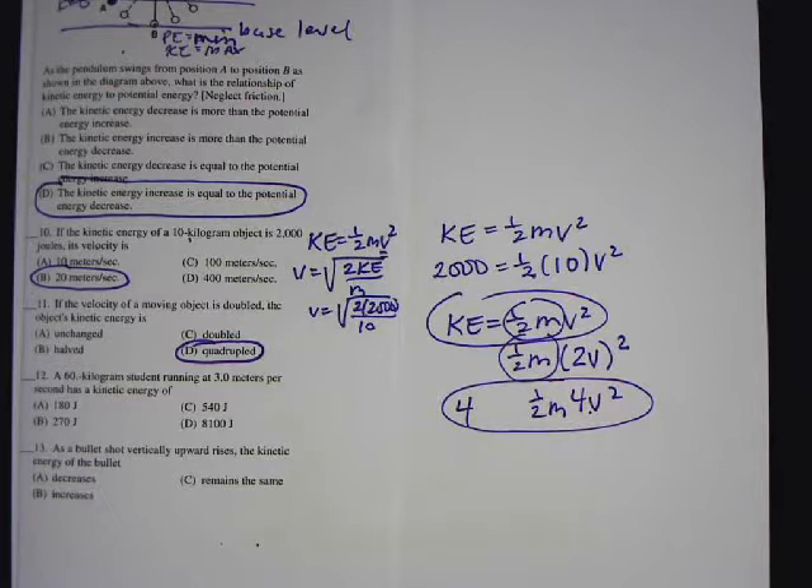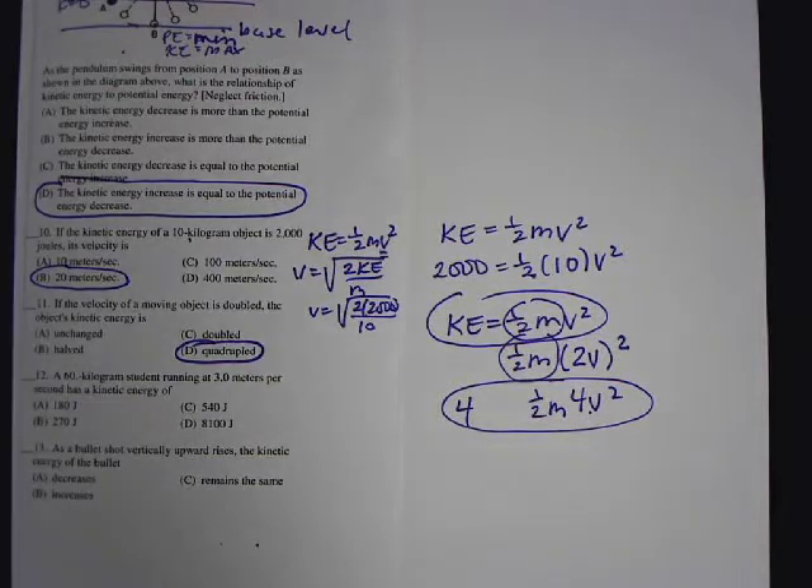They ask questions like that on every single standardized test — whether you're taking the subject area test in physics, chemistry, or anything like that. Those are questions they repeatedly ask. You shouldn't get those wrong. You have to write down the equation.